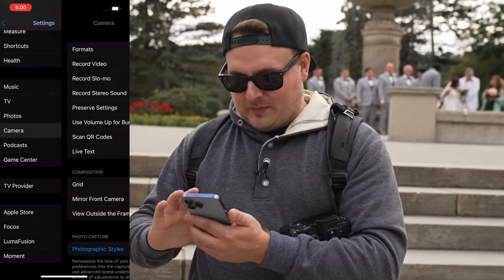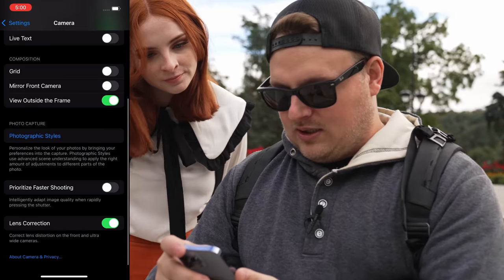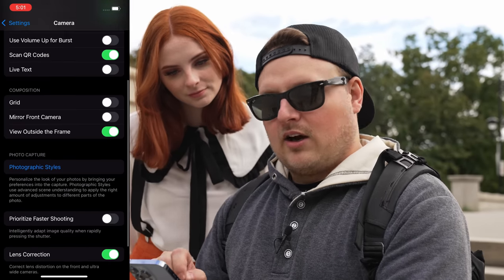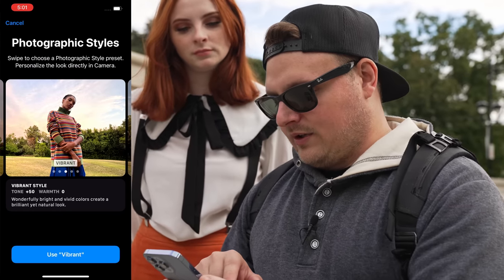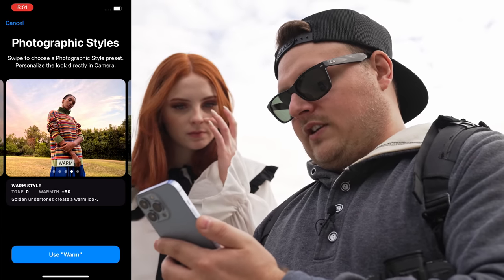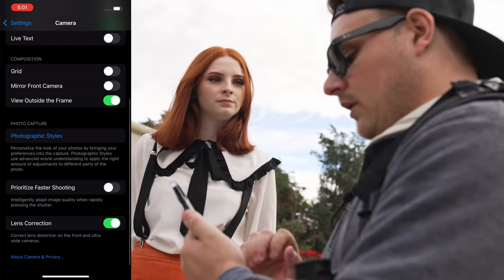It used to be in the camera menu at the very bottom — it used to say 'HDR, smart HDR on or off.' And now you can't — there's nothing. They also have photographic styles this year, which lets you put like a filter on it, but you can't edit the filter — it's baked into the file. So if we want to use warm, from now on all the shots we take will have like a warmer look to them.